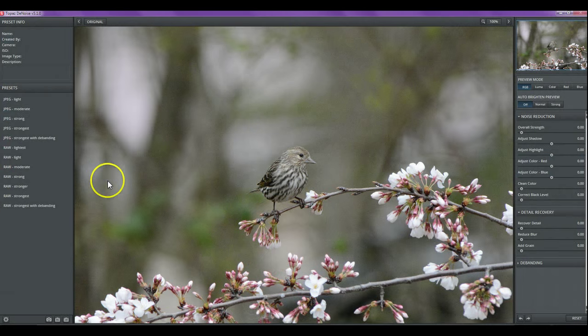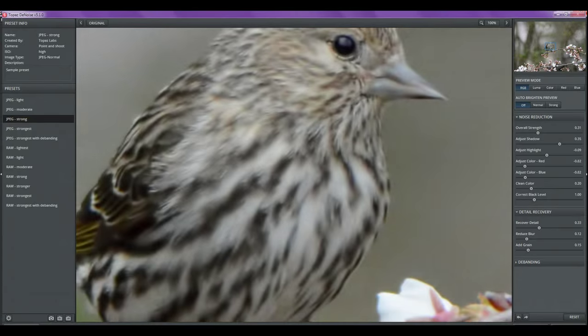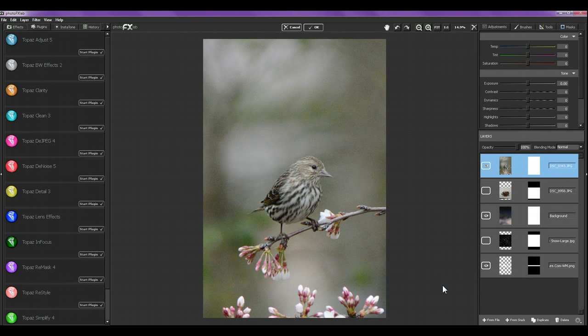Running Topaz Denoise gives it a more painterly look. I like to do painterly looks on a lot of these photos I use with the textures. Sometimes I can just run a denoise and it'll smooth it out enough to blend well with the texture, but if the photo is too photographic-looking or has too much noise, I'll either take it into Corel Painter and paint the subject, or use Topaz Impressions to auto-paint just the subject, leaving the texture alone.